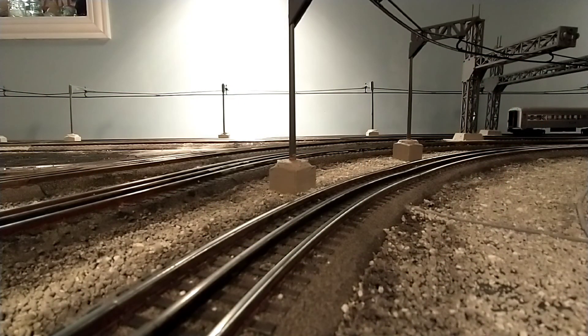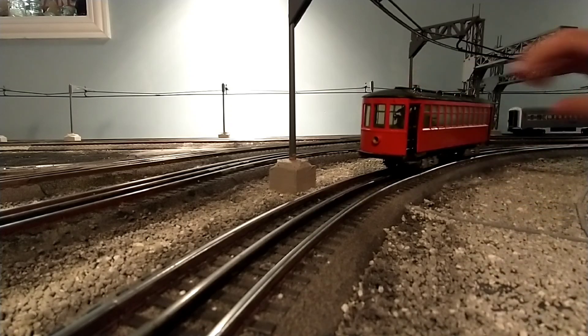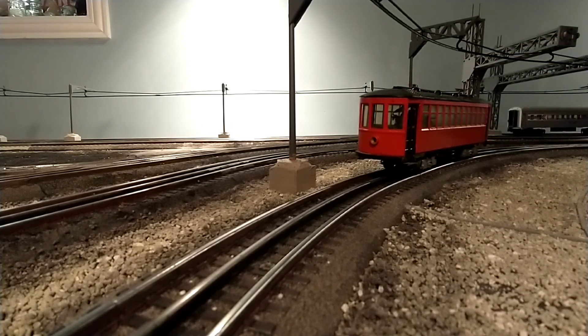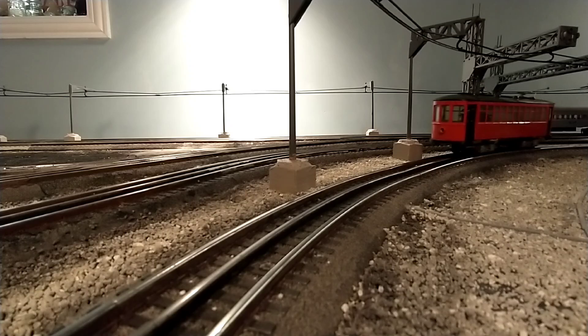As soon as I got home, I gave it a test run. First try running the Pittman or Bowser streetcar — I'm not quite sure who manufactured it, but it sits on the rails nice. Feels like it should run. It only moves in one direction because it doesn't have a reversing unit.